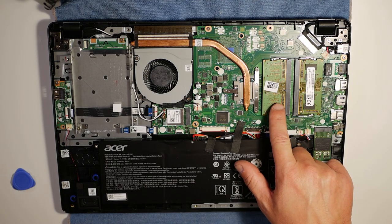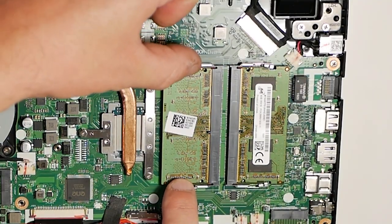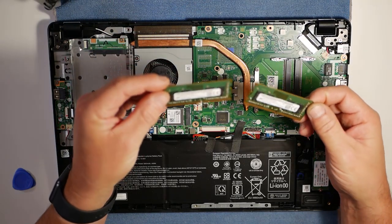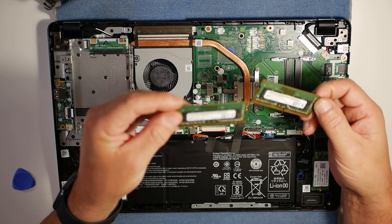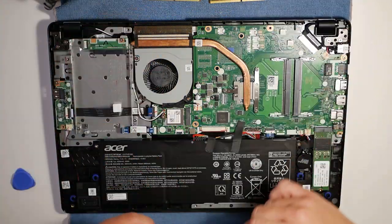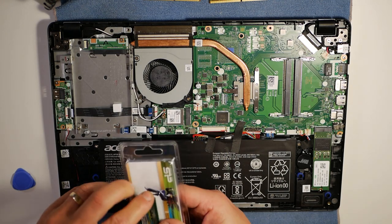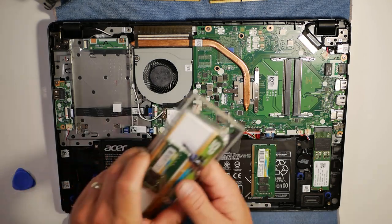Here are the two RAM sticks. We'll take those out — all you do is pull the little spreaders apart and it flies out. There is our RAM. As you can see, those are Micron units, four gigabytes, and they are DDR4-2666 as well. They don't actually run at that speed in the unit — they run a little bit slower. DDR4-2666 is pretty much the sweet spot of where you want to be. This particular BIOS doesn't have any options for overclocking or manually setting the RAM, so you pretty much have to rely on what it does for itself.